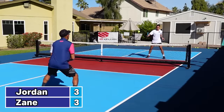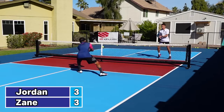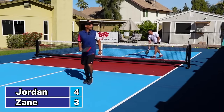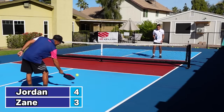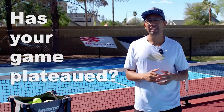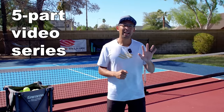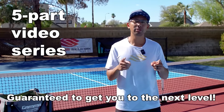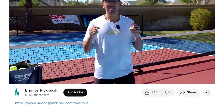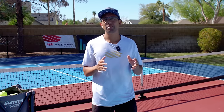Three to three. Has your game felt like it really hasn't been improving, and maybe you've been stuck at the same place for a really long time? I just created this five-part video series that is guaranteed to get you to the next level, and you can access it for free. All you have to do is go to the description below, click on the link, put in your email, and we'll show you step-by-step everything that you need to do to get headed towards improvement.